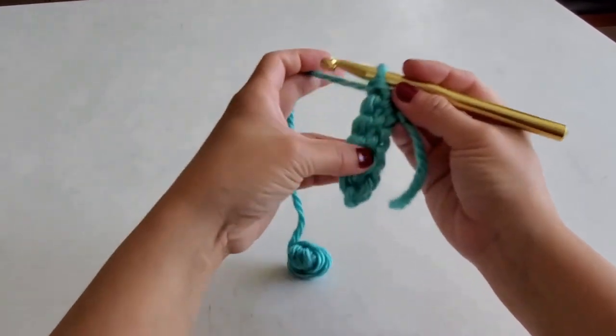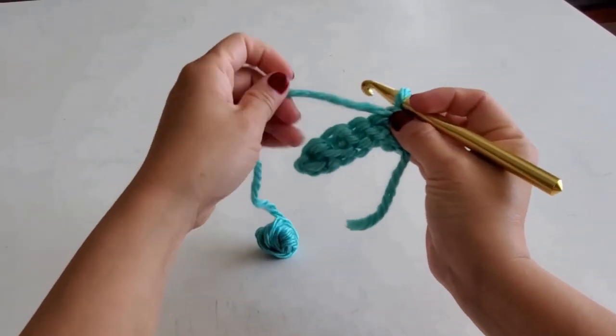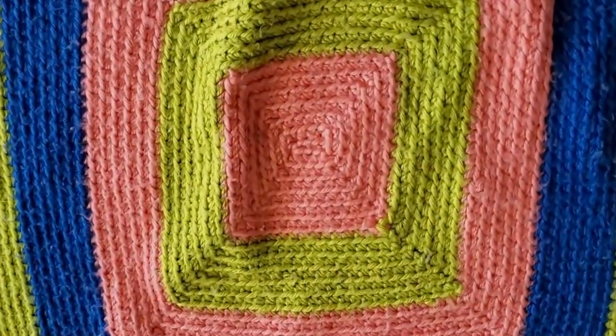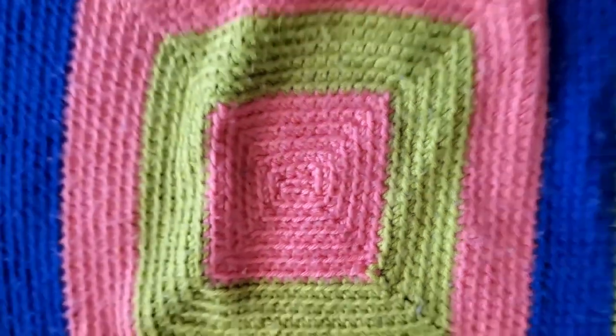You're going to flip it over, and we're going to go back the other way. I hope you will continue to practice this simple beginner's crochet stitch, and return to my next video to learn how to make this super easy blanket pattern.